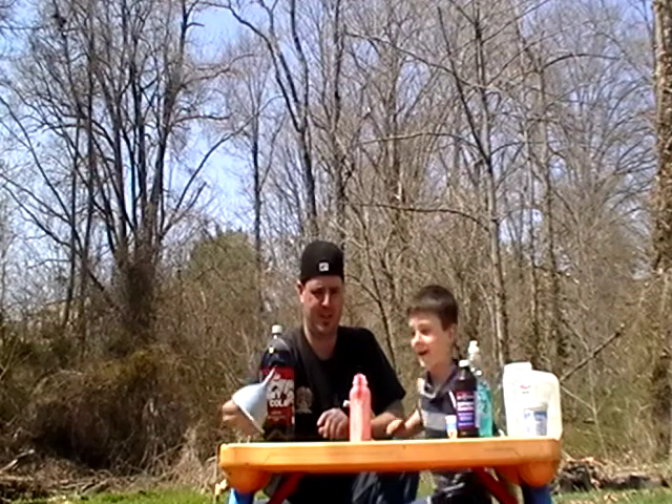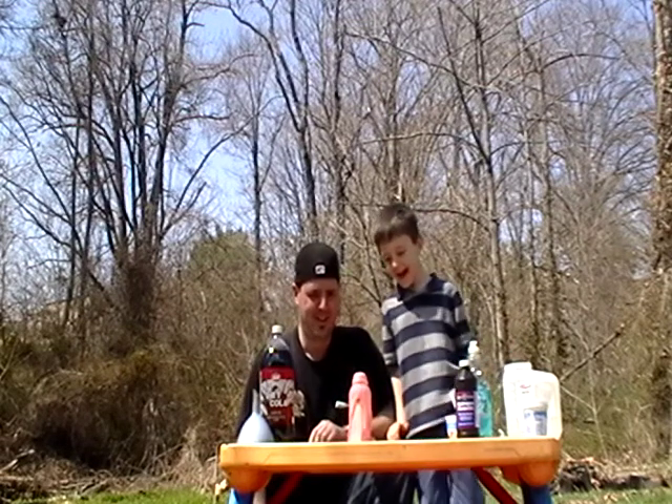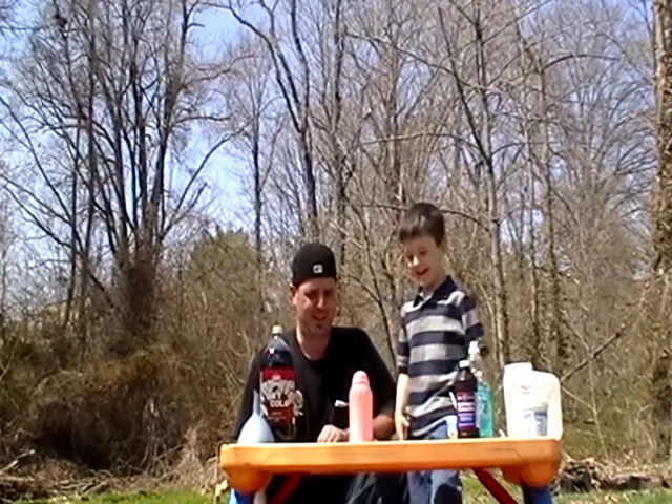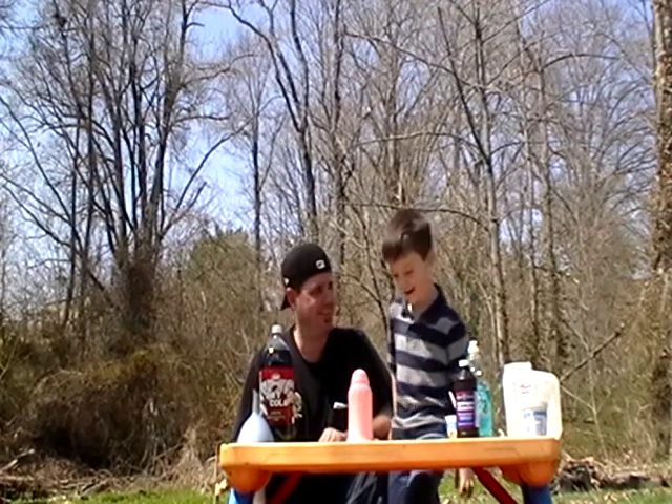Oh, here it comes! Woo! Hey, it did work out with 3% peroxide. It makes a nice, smooth, cool one with the dish soap and all. You like that? Yeah.